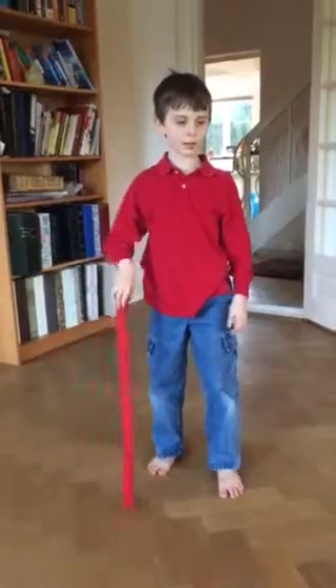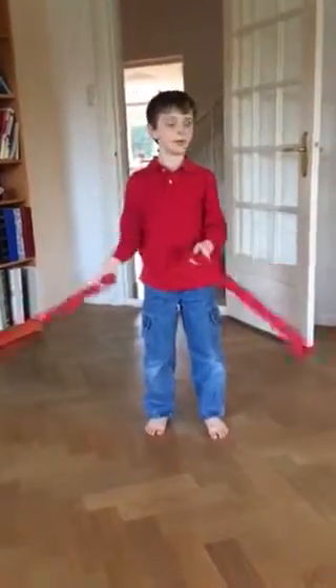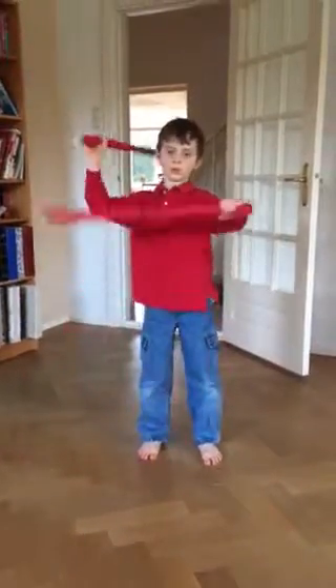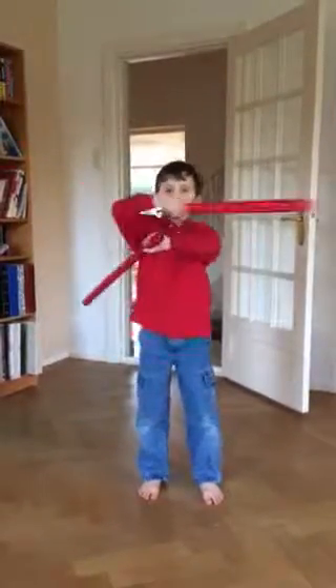Now I will do a bunch of moves together called Scenery Six, and I'll do it two times. You start like this, go like this, go like this — and that's one time.